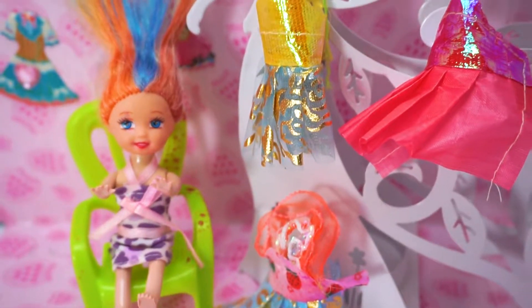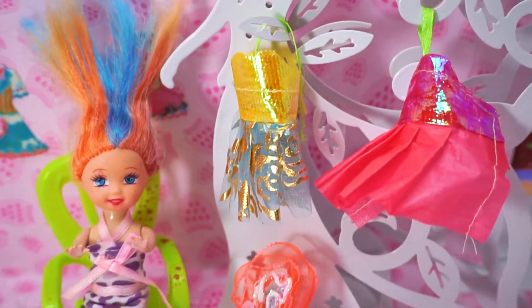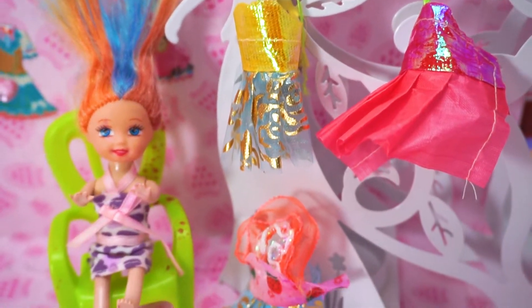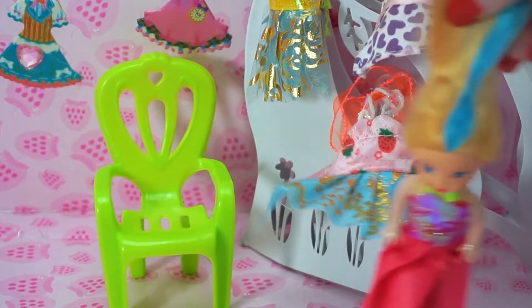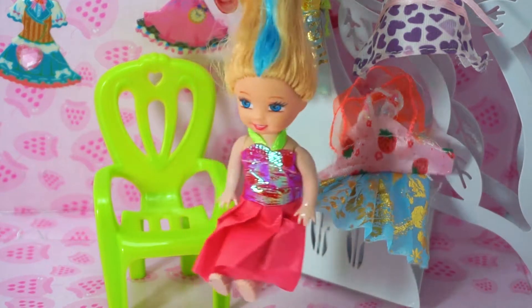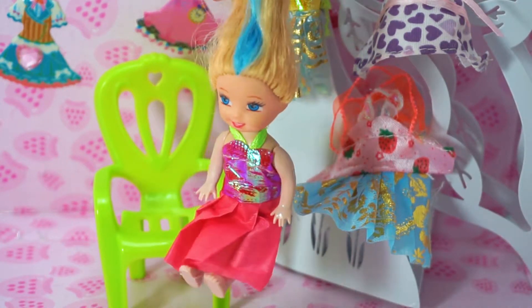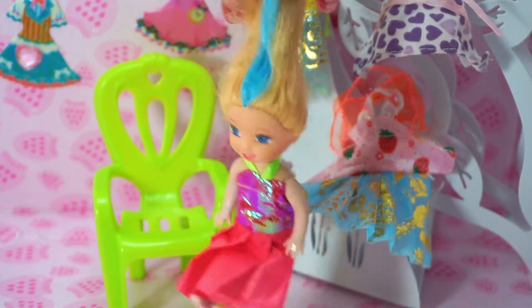Barbie princess doll hairspray and Barbie wardrobe dresses. Wow, wow, wow! I'm a little Barbie princess doll. Today I'm going to make my hair cut. Let's make Barbie hair!